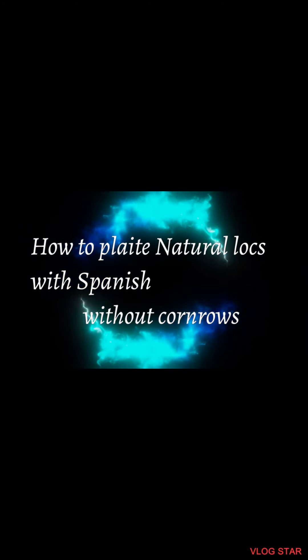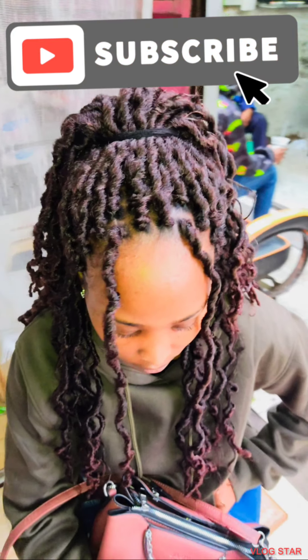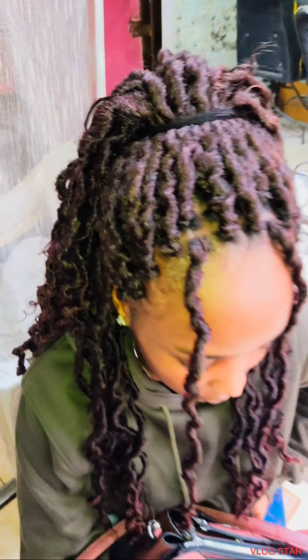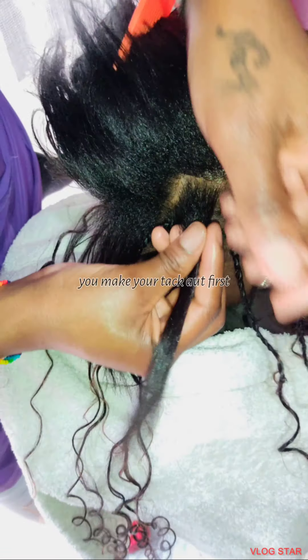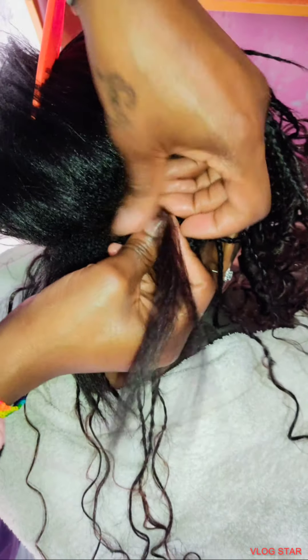Hello guys, welcome to my channel Ito Lady Nazi. If you're new here, please subscribe. Today I'm going to show you how to make natural locks with Spanish without the controls. Firstly, you start by making the tackles on the whole head.